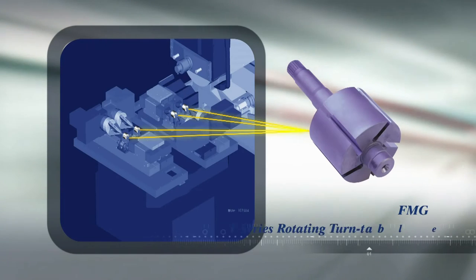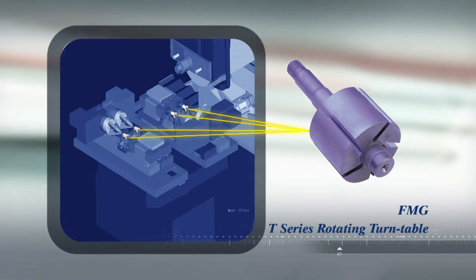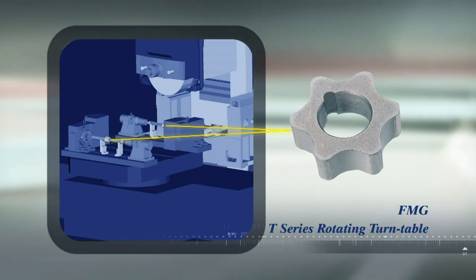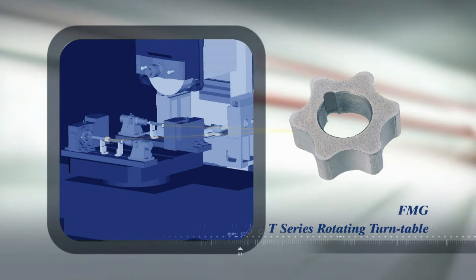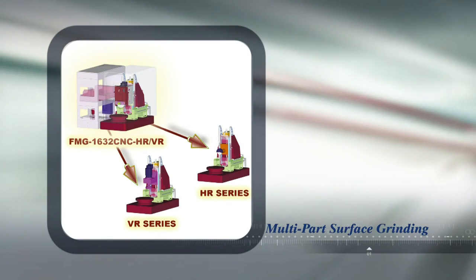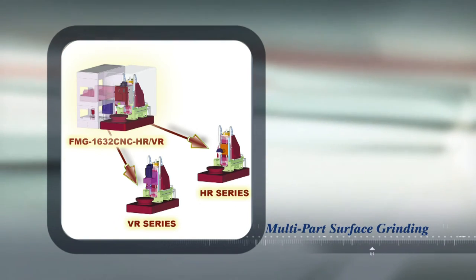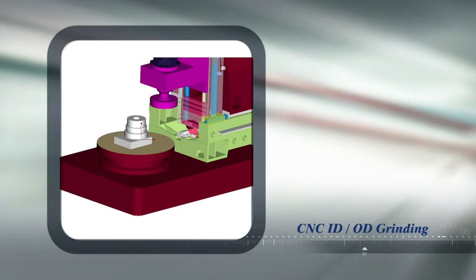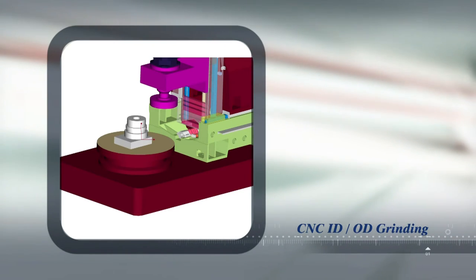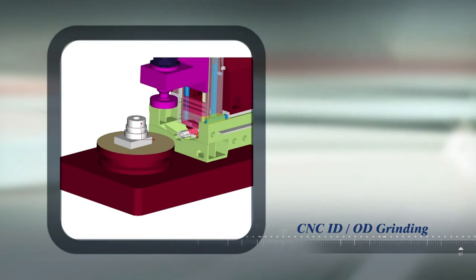When fitted with the T-series rotating turntable, the FMG series provides dual machining zones for easy loading and unloading of workpieces in high-production volume environments. Multi-part surface grinding can also be performed with the RV series by adding the indexing table and circular electromagnetic chuck. With the fully rotating and indexing table and vertical head, even CNC OD/ID grinding can be performed by this super-flexible FMG series.